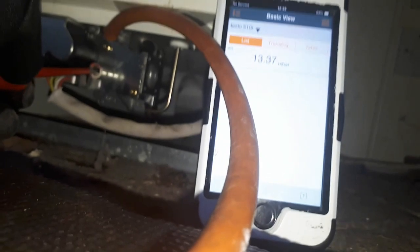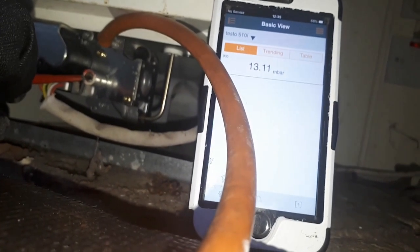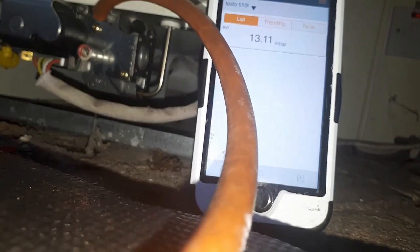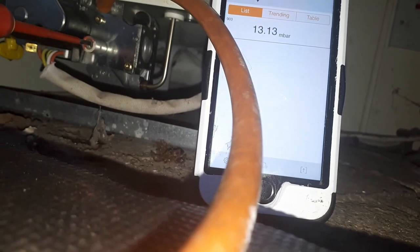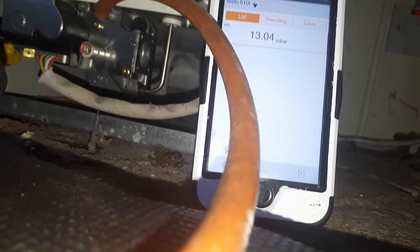How to turn the power modulation down — click the bar on the top, nice and gently, a little bit at a time. The burner has been on for 10 minutes already and I want to get as close to 13 millibar as possible.